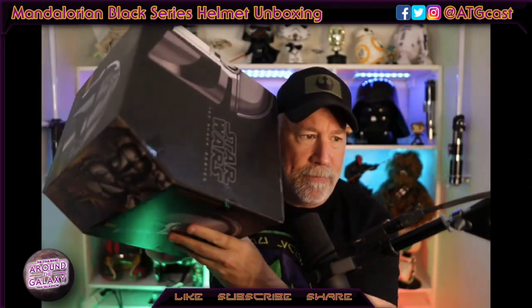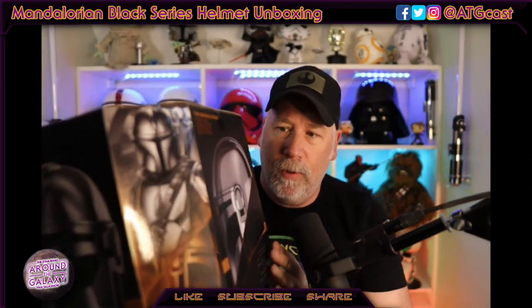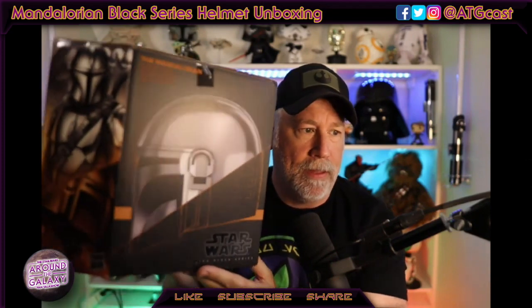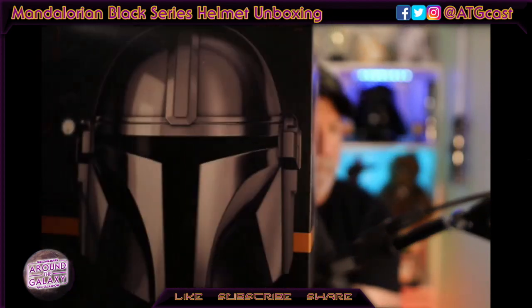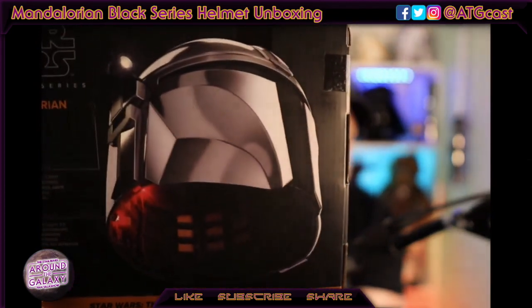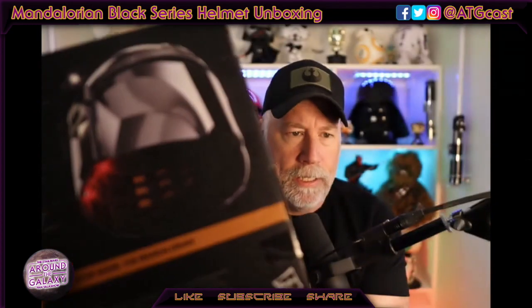The box is a little bit different — slightly different shaped. It's got a picture on the side that looks a bit like what we've seen on the Black Series action figures. Looks like there's some lights on the inside. I'm not sure if I'm going to have the batteries for this or not, but certainly we'll do our best.